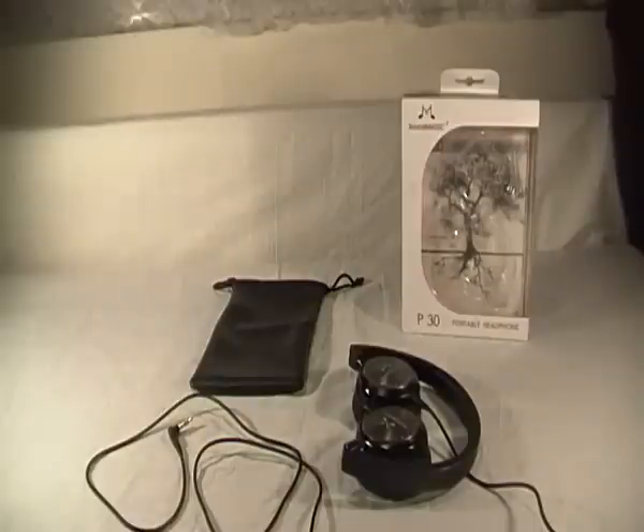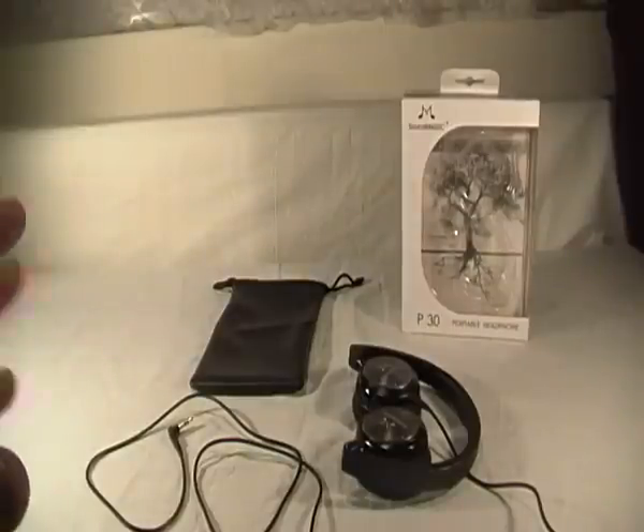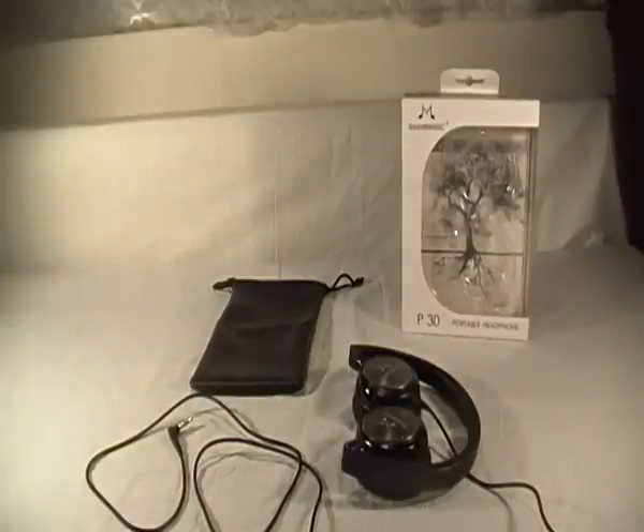The noise isolation is absolutely brilliant — from the moment you put the headphones on your ears you can barely hear much around you. The music coming out is so bassy and the ear cups vibrate — it is absolutely amazing. I love these headphones and I give them a seven to eight out of ten, considering the price, the look, and the sound. There are a lot of headphones out there but these are really quality, and I'd recommend them over Skullcandy and things like that.